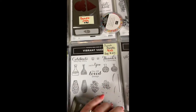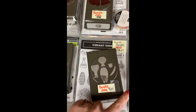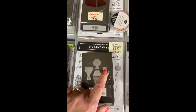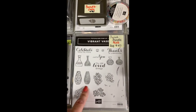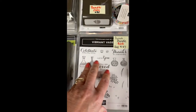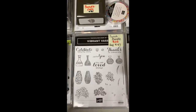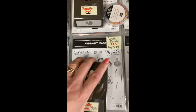This is a punch bundle for the Vibrant Vases. The punch that goes with it has three vases, the leaf, and the little tulip. This was the second one that came out — I sold the first one already — but this one also coordinates with it, so you'll be able to use the punch and the stamp set together. Again, a great deal at $25 for both.